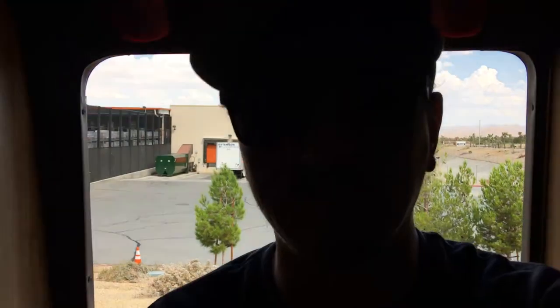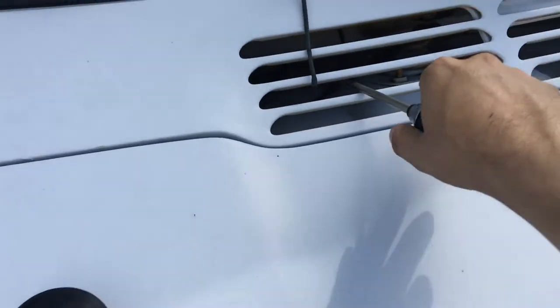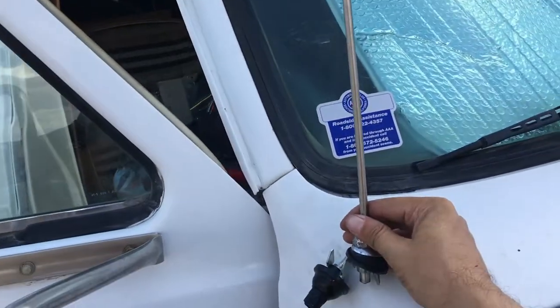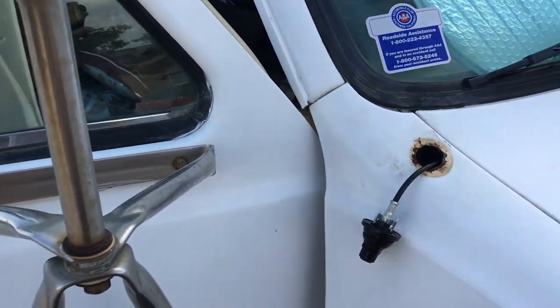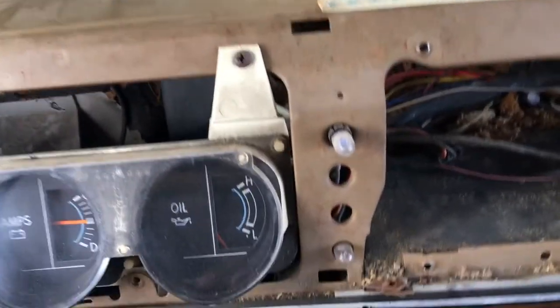Hey guys, I just wanted to give you an update. I decided to do the install myself — I called around and got quotes and it was anywhere from $75 to $100, so I'm like I can do it myself. It's just a stereo — I've installed probably 15 stereos when I was younger. The other thing is the antenna was broken. Let me show you guys — this is the broken antenna that was in here, and it was driving me nuts because I hated the way it looked. I thought I'd just install a new antenna, but that entailed a lot more than I expected.